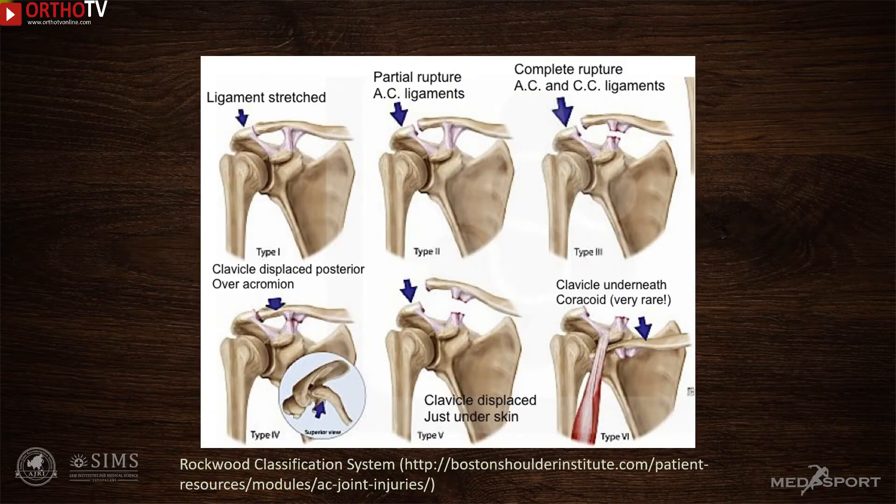Six types of AC joint dislocations have been described. Type 1 and 2 don't require surgical intervention. Types 4, 5, and 6 are severe injuries with significant displacements and obviously require surgery even in the acute stage. Whereas type 3 injuries, in which there is complete separation of the distal end of the clavicle due to rupture of the AC and CC ligaments, are always subject to debate.